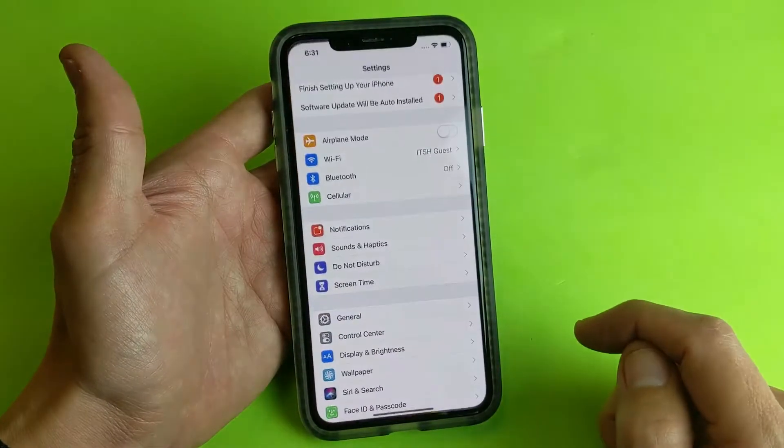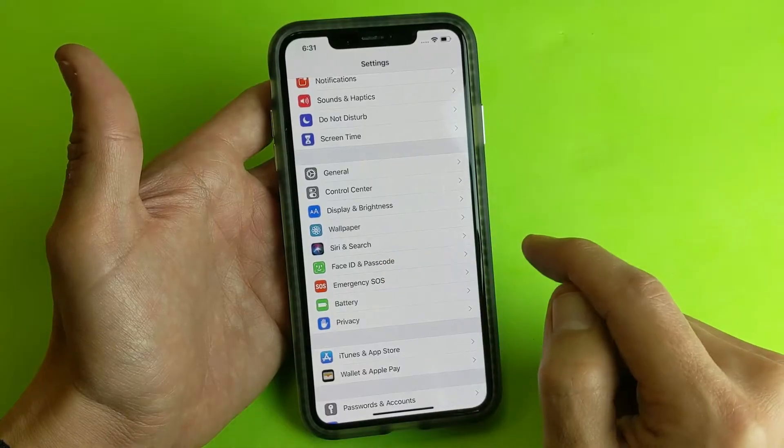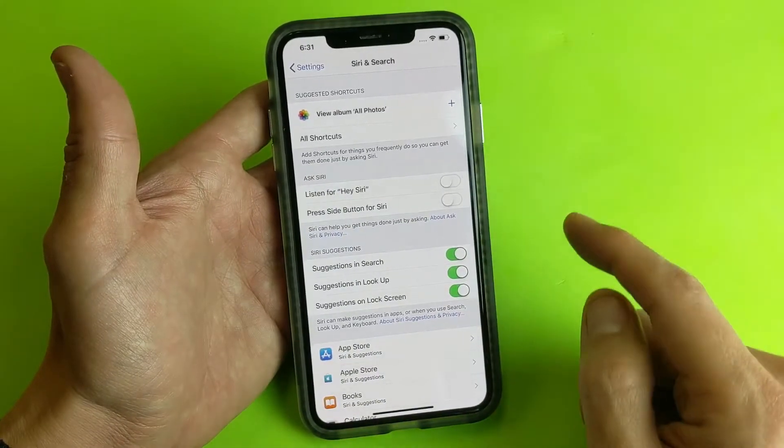The first way is go into your Settings, and from here you want to go down and look for Siri & Search. Tap on that. Now the first two ways are here.